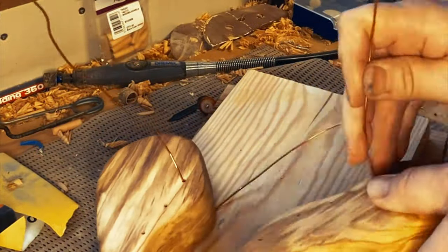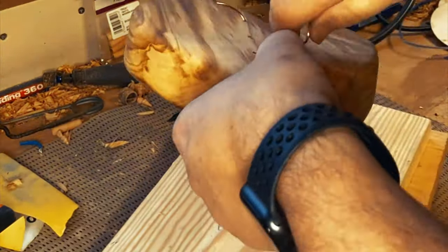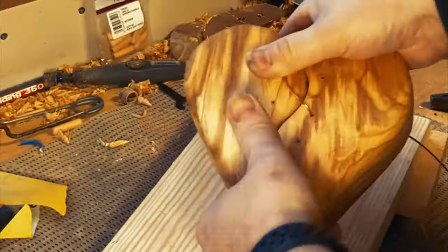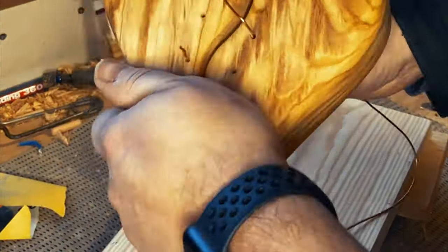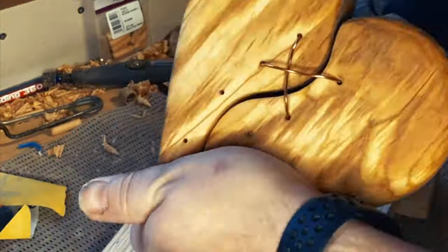Now that the holes have been drilled it's time to stitch it together. I've just taken some inner copper wire from some electrical wire and I'm using that to stitch it together. I took out more than I needed so I've got some spare. It's just a matter of threading it through and tightening it at the back.